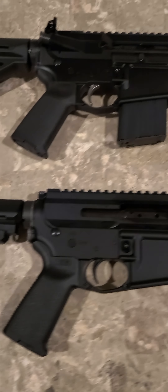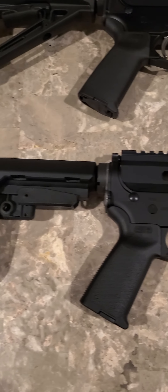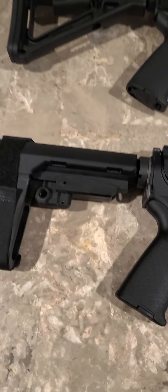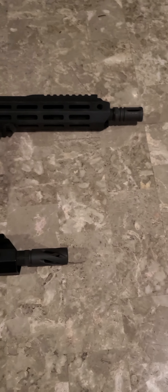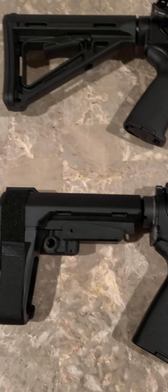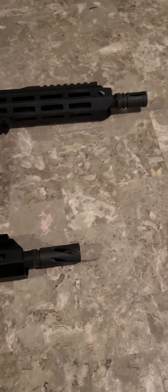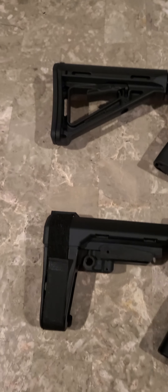I literally just got the upper and lower and put them together. I did replace the brace and the assembly that comes with it. For my long guns, I wanted a rifle and a pistol in each caliber, so I actually have that in this collection — hence the rifle and pistol. The pistol length is the 10.5-inch barrel as well. So, .350 Legend rifle and pistol.